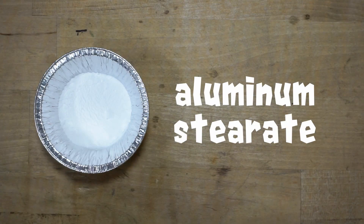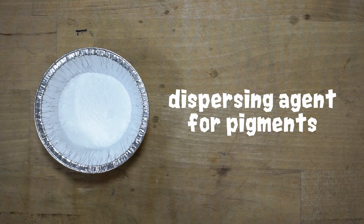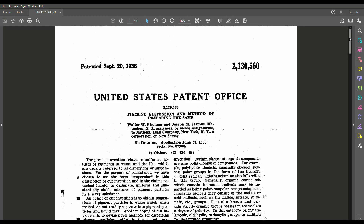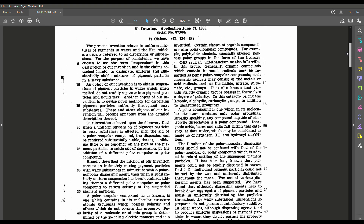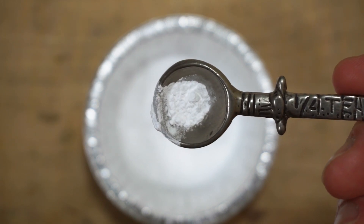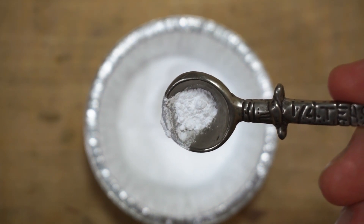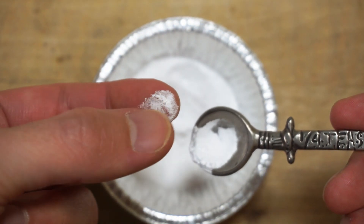This next ingredient is extremely important. Aluminum stearate is an aluminum salt of stearic acid. It gives the wax a buttery consistency and will help it combine better with the pigments we'll be adding. It's often used as a thickening agent or plasticizer in cosmetics and oil paints. I had to read a few old patents and research papers to really understand how it works, but basically it helps disperse the pigments in the wax. Patrons will be the first to know about major updates to my formulas and gain access to my detailed notes about each ingredient.